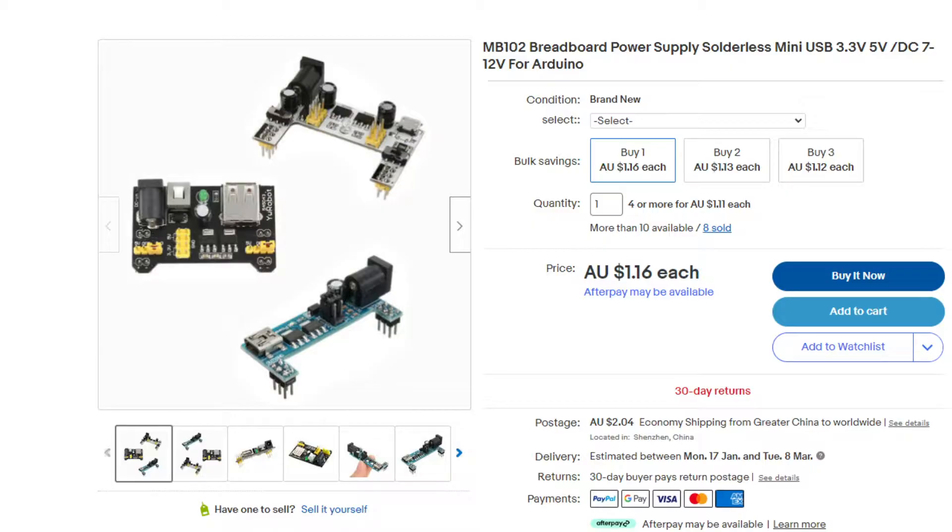As for where you can get these, you can get them from a lot of different online places — eBay, AliExpress. There are heaps of different places you can go. I've got a couple links in the description below if you want to click on those, but wherever you get it from they're usually only a few dollars with shipping, so pretty cheap.